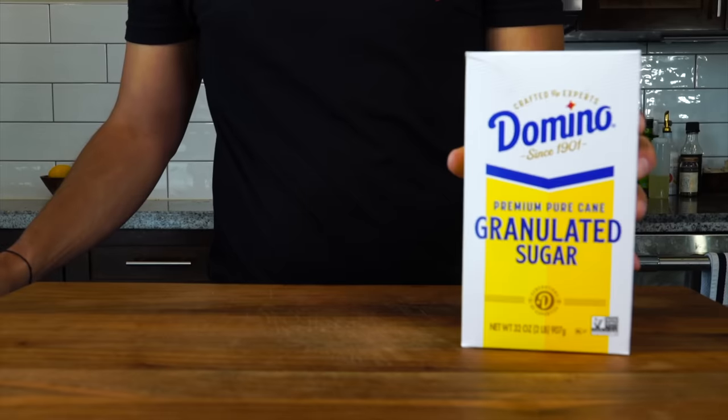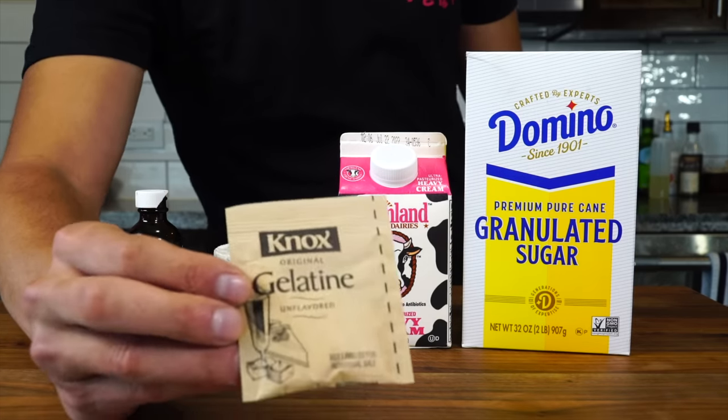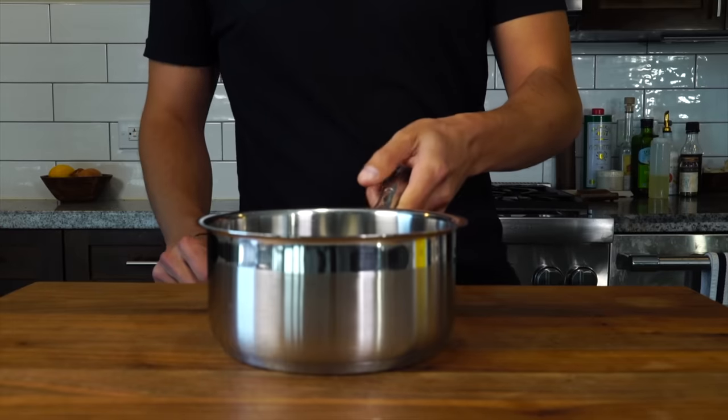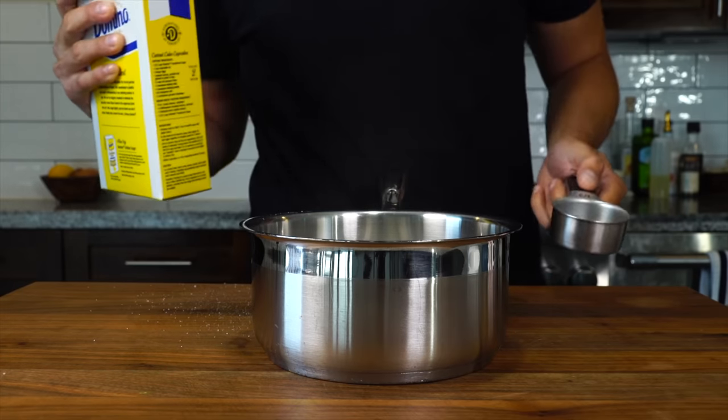Panna Cotta literally translates into cooked cream. It's one of Italy's most famous desserts. And so this first recipe, we're using straight cream. To make Panna Cotta, you only need a few ingredients: granulated sugar, heavy cream, salt, vanilla, and powdered gelatin. The only difference between this dish and a pudding is that Panna Cotta uses gelatin to stabilize rather than eggs.